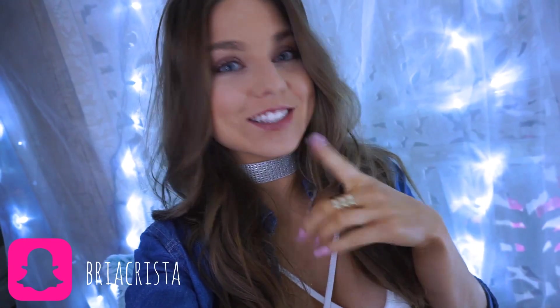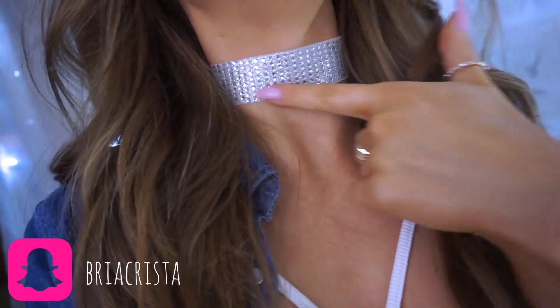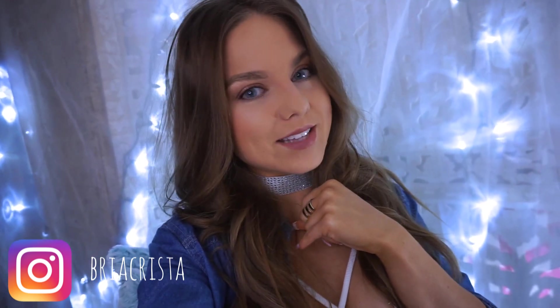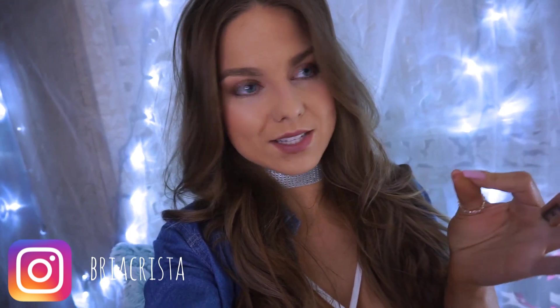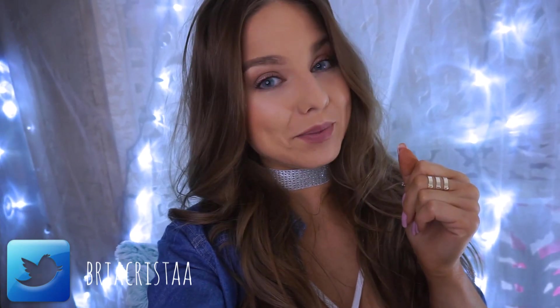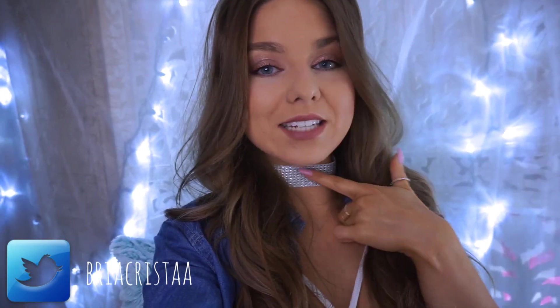Hey guys, today I am doing a ton of cool DIY chokers, including this one! How stinking cute is this? I made a ton of cool DIYs and I'm going to show you some — stay to the end because I am doing a giveaway. If you make any of these chokers, send me pictures. I would love to see them. I'm on Twitter, Instagram, and Snapchat. Everything's always on public. I hope you guys like this video, and if you aren't subscribed already, please do and become part of our YouTube fam. Alright, let's get started on these DIY chokers.